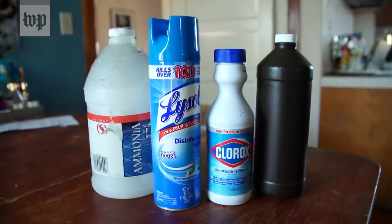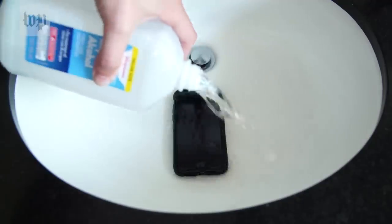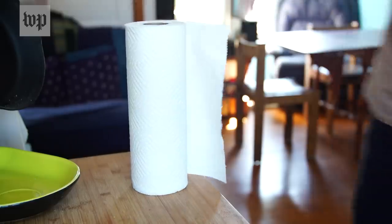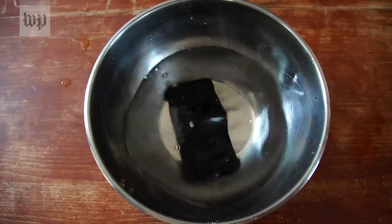Here are some things Apple suggests not to use: aerosol spray, rubbing alcohol, bleach, or abrasive cloths like paper towels. And don't submerge your device in any cleaning solution.